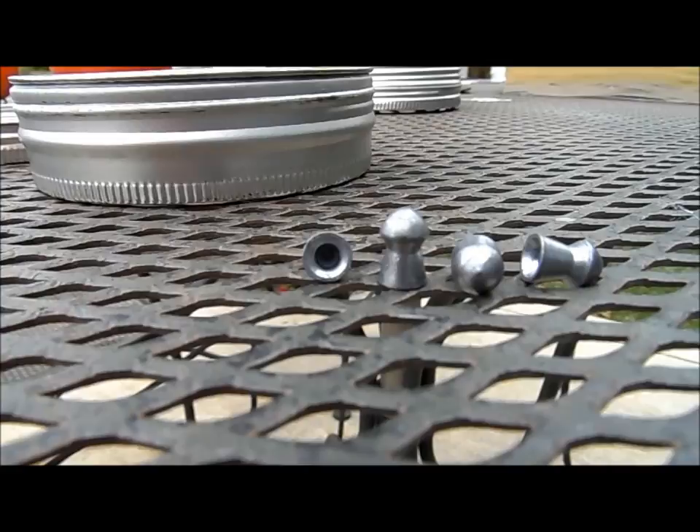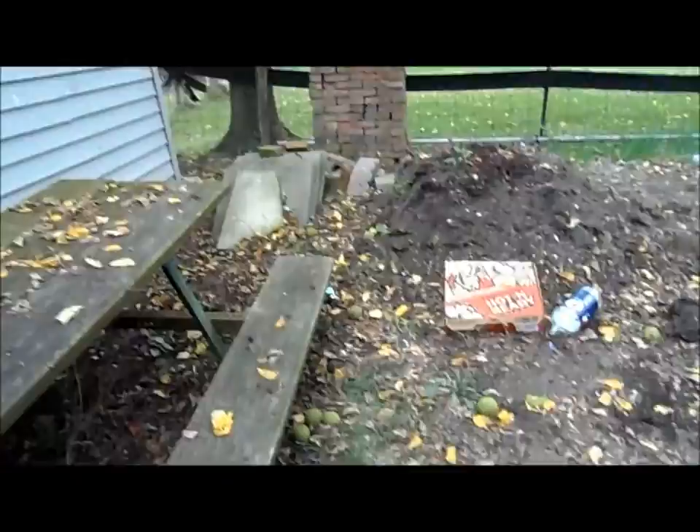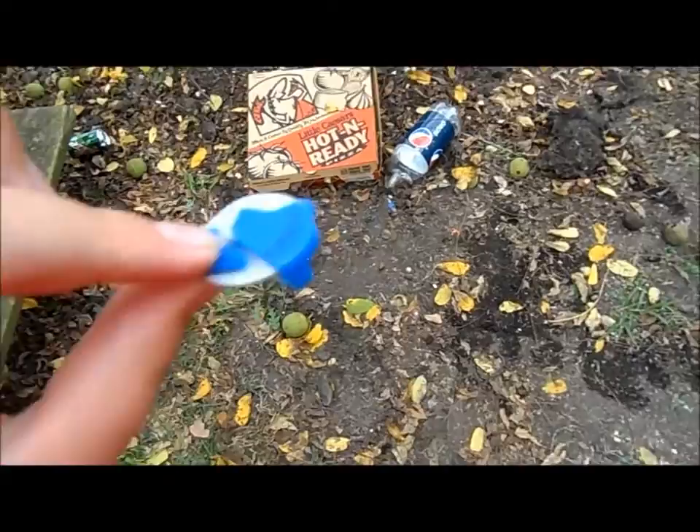Hey guys, here's my third video for the day — I didn't think I'd make that many. I did shoot this Pepsi cap with a .22 caliber. The Beeman Kodiak seems to be one of the most accurate pellets in my gun. I shot the cap head on and found a piece of it — you can definitely tell these Kodiak pellets pack one hell of a wallop.